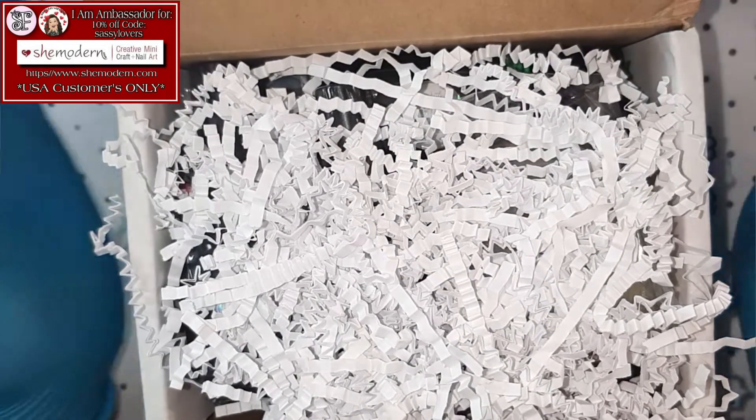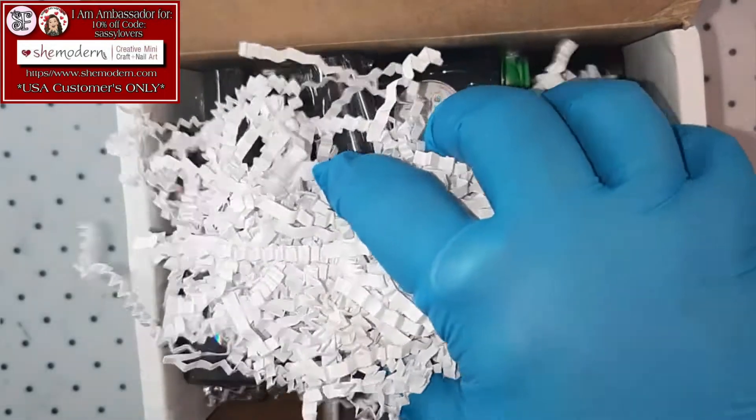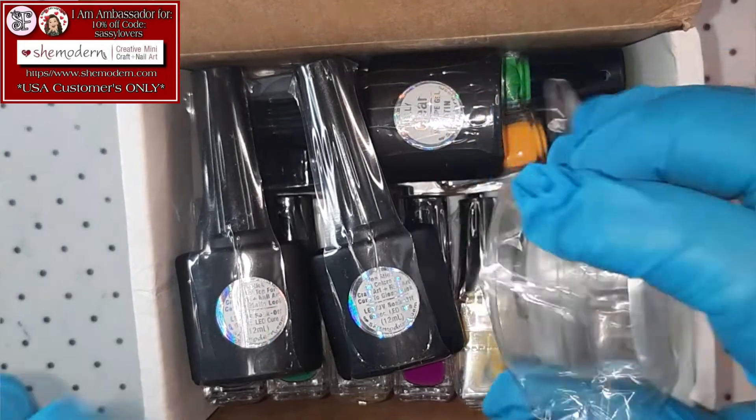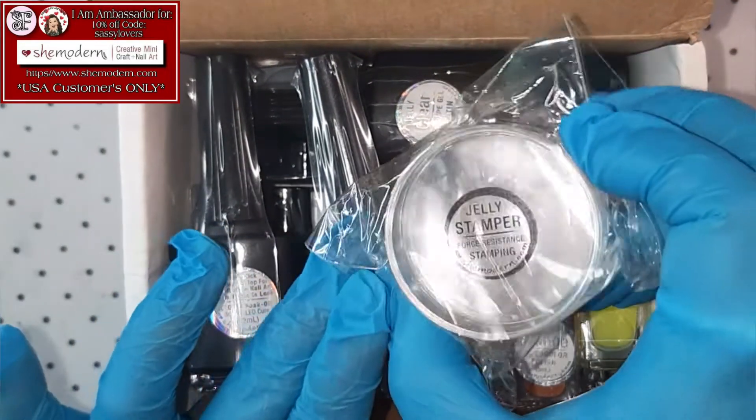Hallelujah! I see worms! Let me take away those worms! Oh my gosh! You didn't! Do you see that, guys?